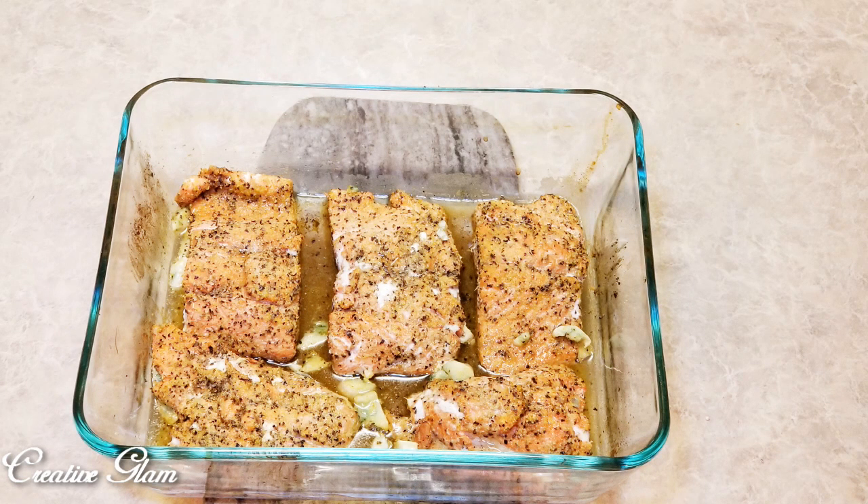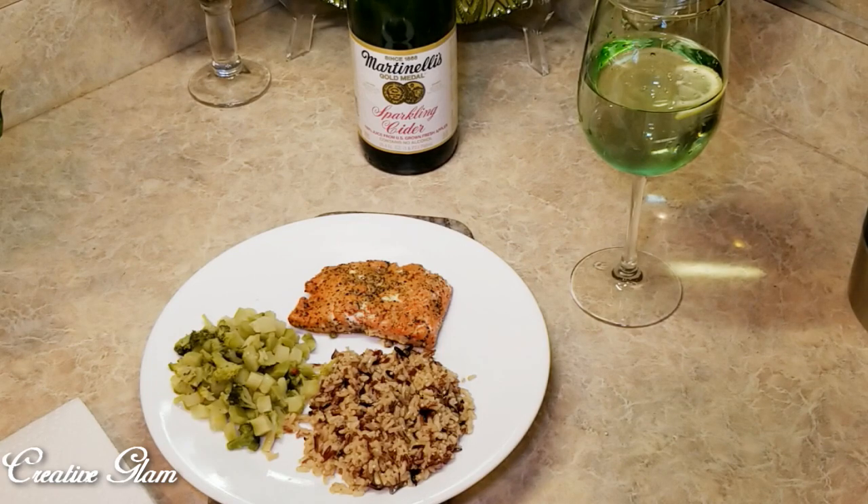And just that quick, in about 15 minutes, you have lemon pepper salmon, quinoa and wild rice, and broccoli.